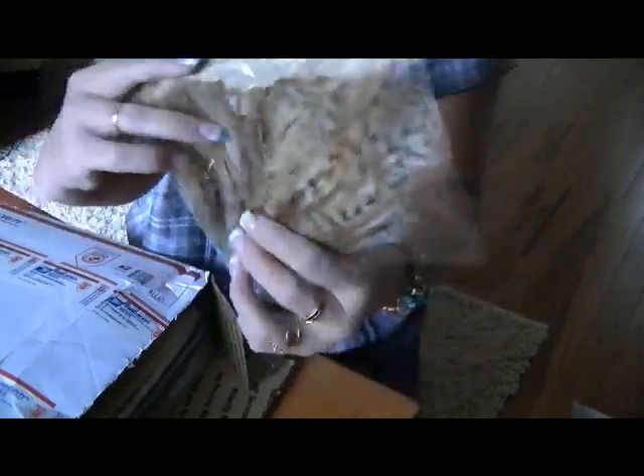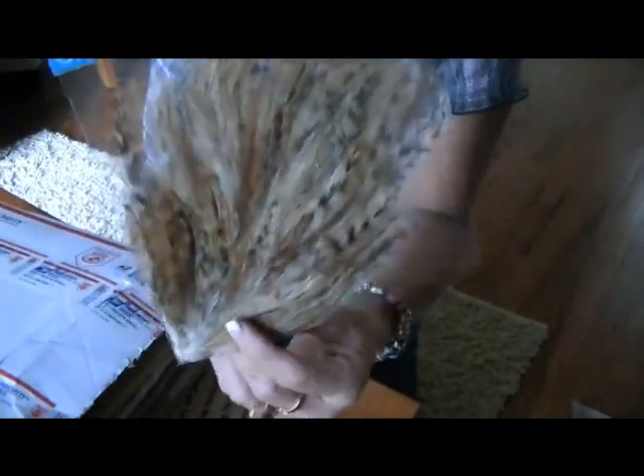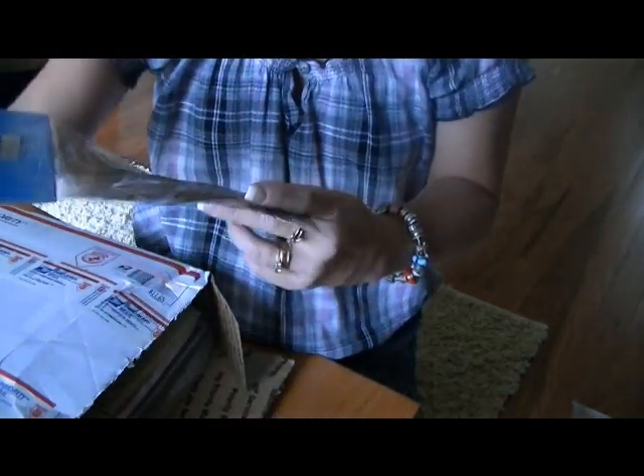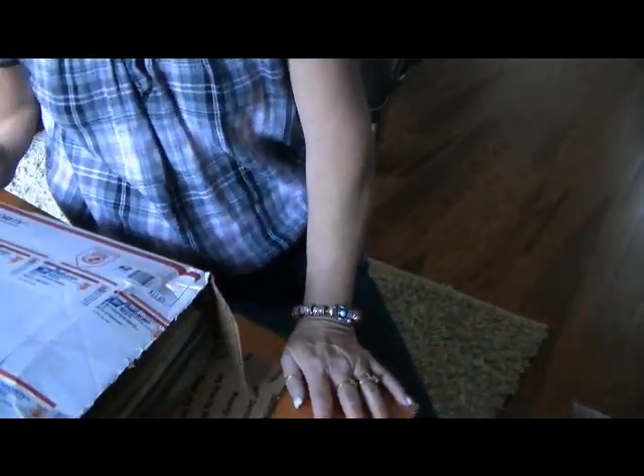Feathers! Look at this feather — I think this is like one big feather. You see that? How cool is that? I love that. I don't know what I'm going to use it on but I'm going to have to make something fantastic. My legs are cramping up — my legs are getting old.